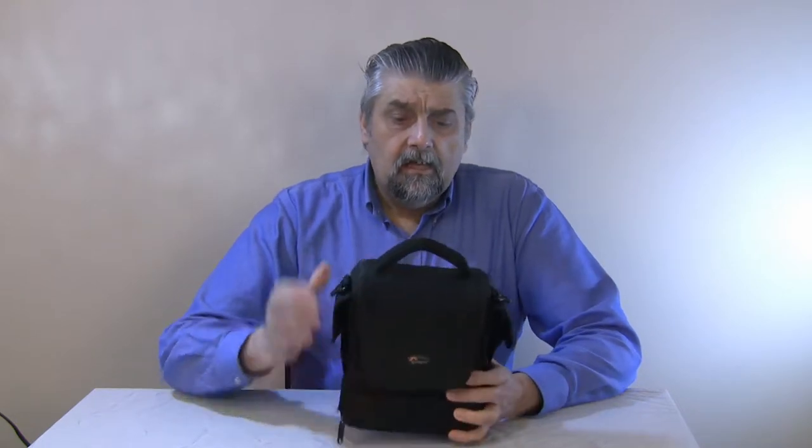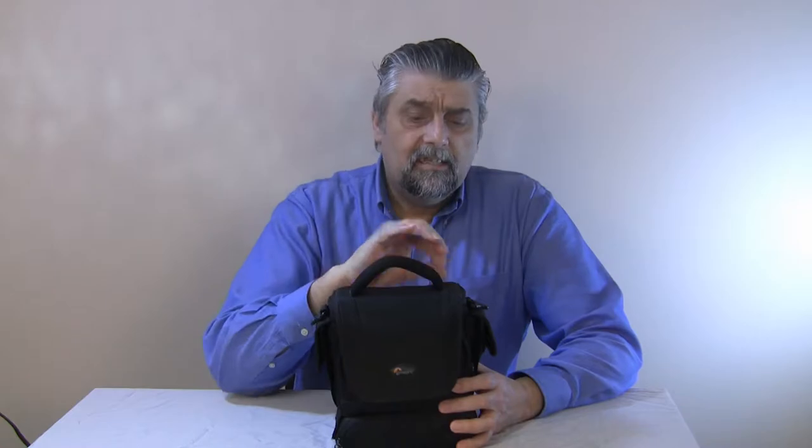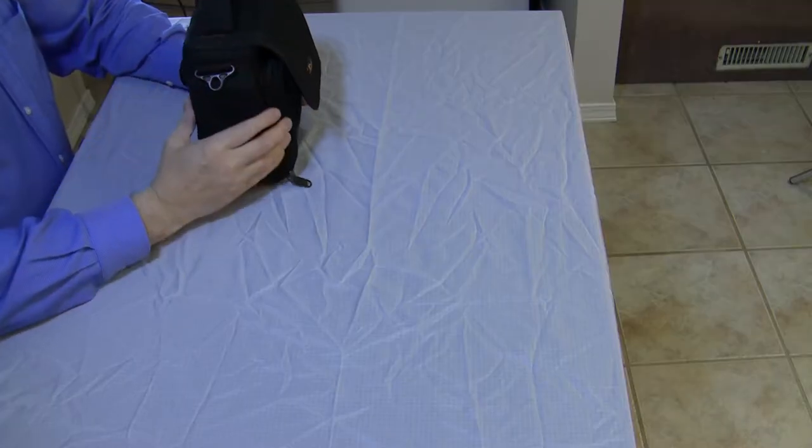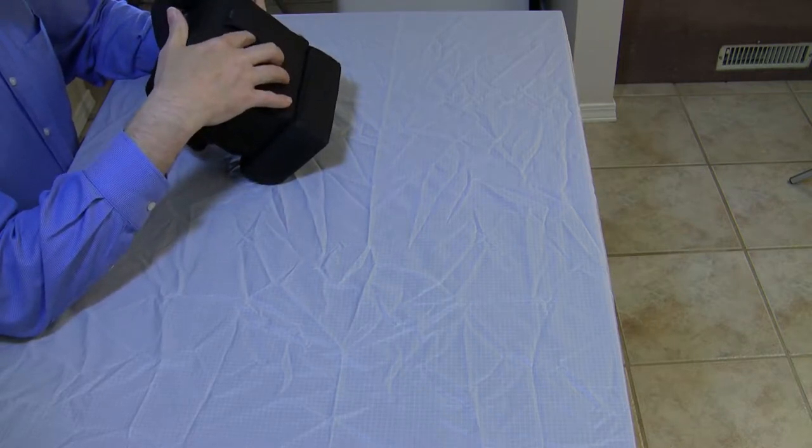It has a durable handle with really good stitching — it's really well stitched. It also has a loop in the back.